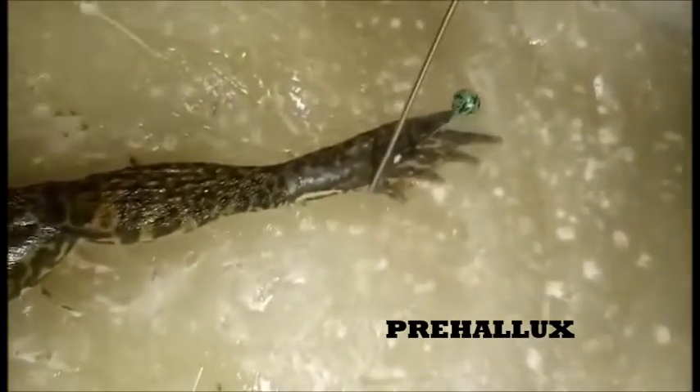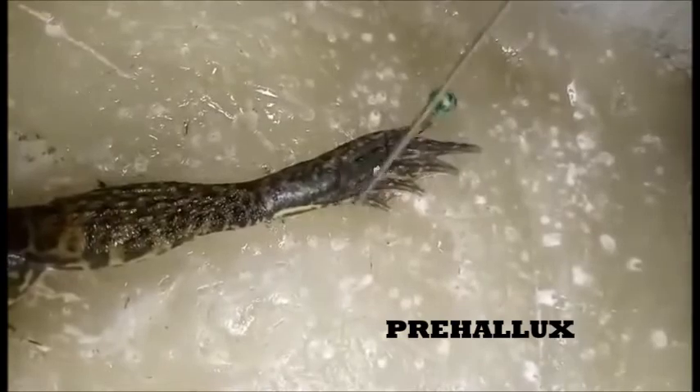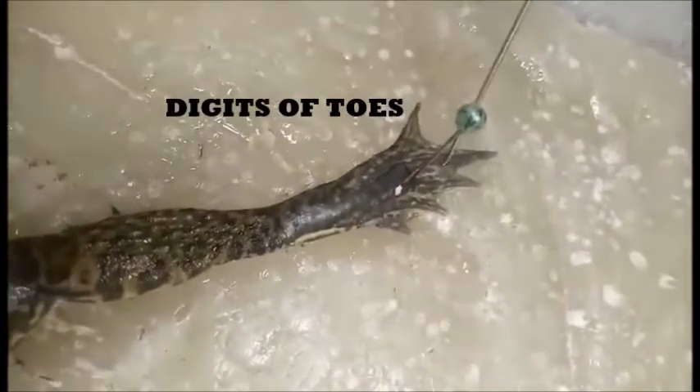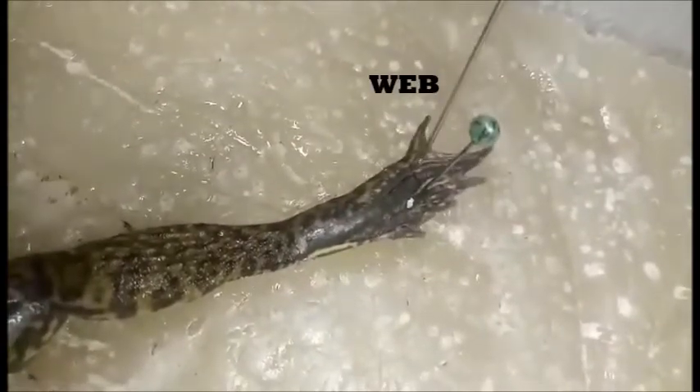The hind limbs include three toes — or digits — and the webbing between them, which aids in swimming.